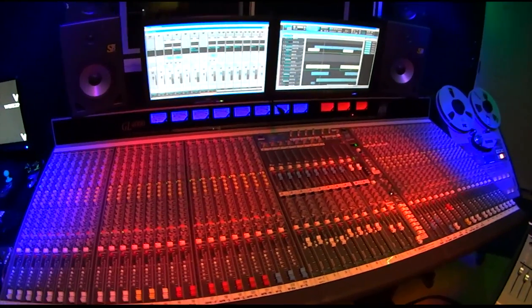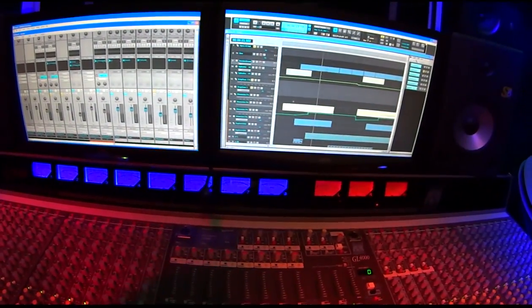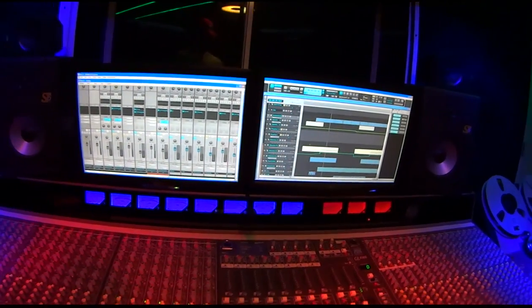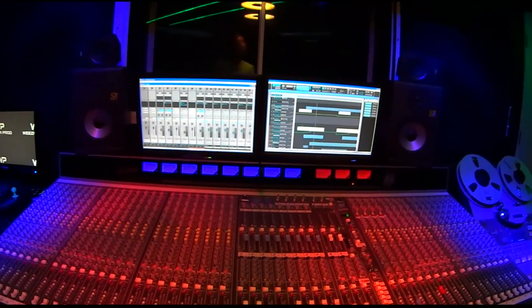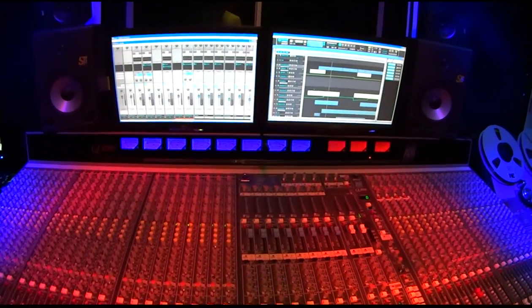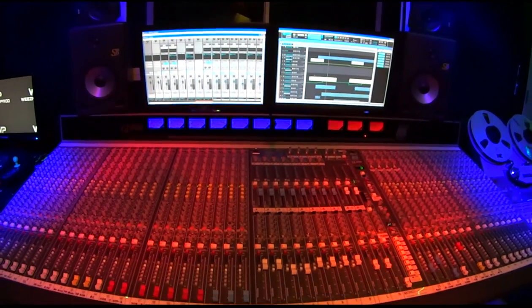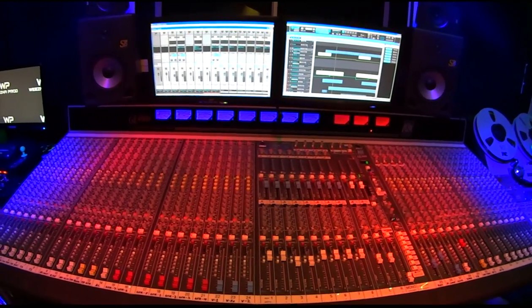On top we have two computer monitors for the main recording computer. I use Sonar X1 — I'm a non-Mac, non-ProTools guy. I grew up using Cakewalk products and I still continue to use them today. There's no point turning back now.